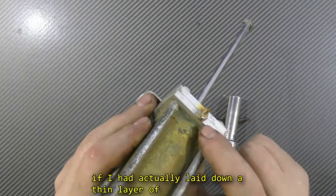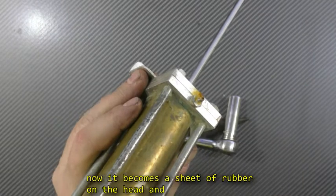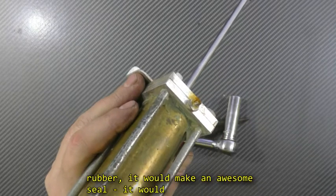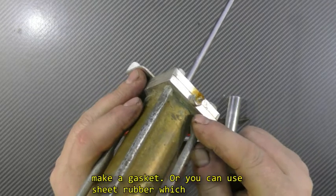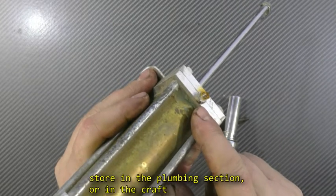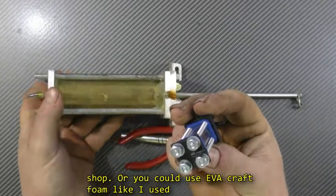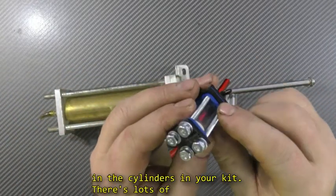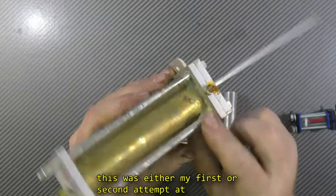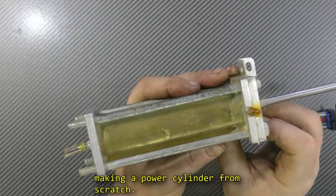If I had laid down a thin layer of silicone on the face of the head and let it dry, it becomes a sheet of rubber on the head, and when I compress the cylinder against that sheet of rubber it would make an awesome seal — it would make a gasket. Or you can use sheet rubber, which you can buy off the shelf at the hardware store in the plumbing section or in a craft shop. Or you could use EVA craft foam like I used in the cylinders in your kit. There are lots of better ways, but I was learning at the time, and this was either my first or second attempt at making a power cylinder from scratch.